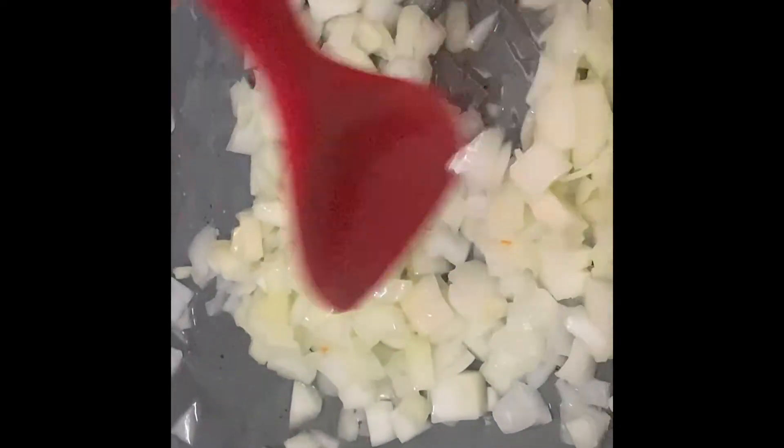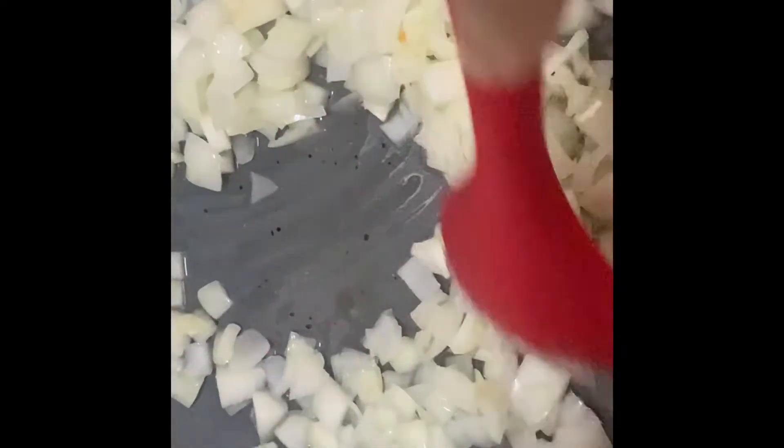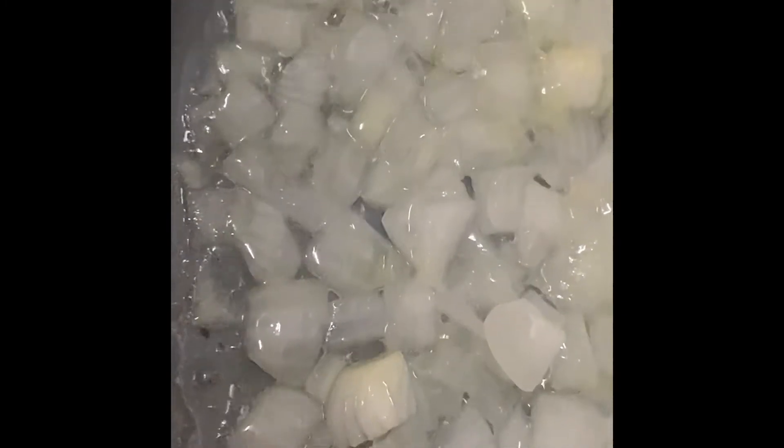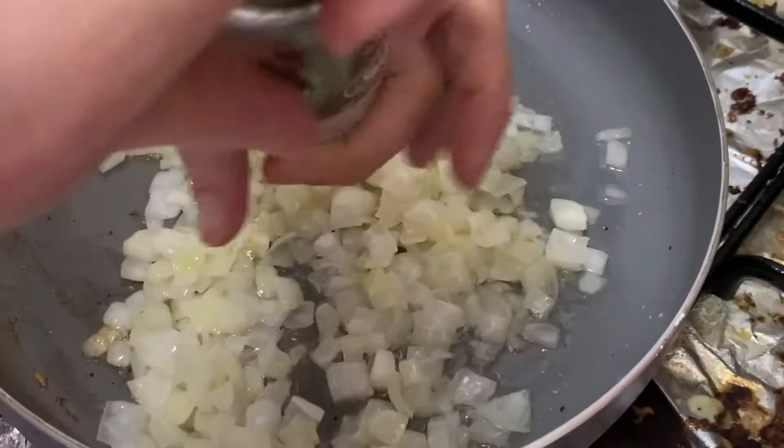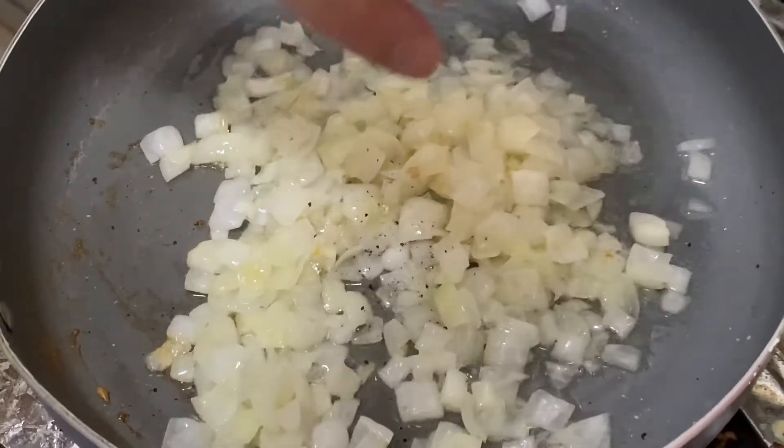Once it's hot, sauté the onion and mix it very well so it will cook all of the onions. After you smell the aroma of the onion, pour one cup of water to cook it fast and just let it dry. As you can see the water is boiling, so just let it cook like that.